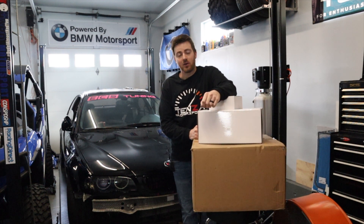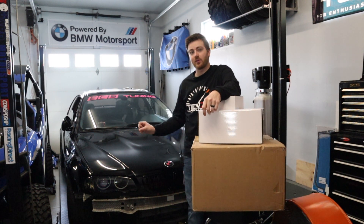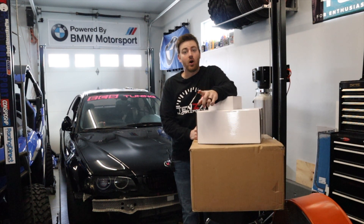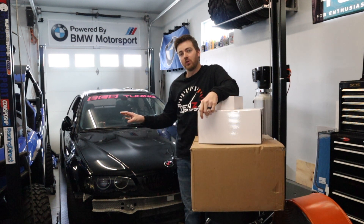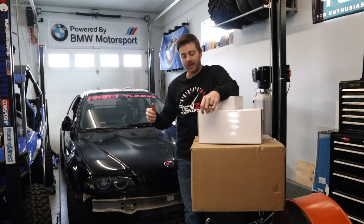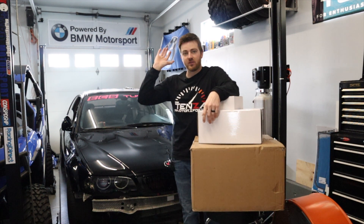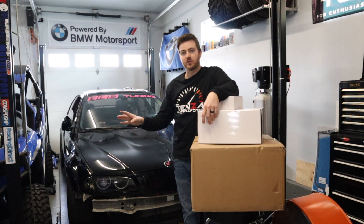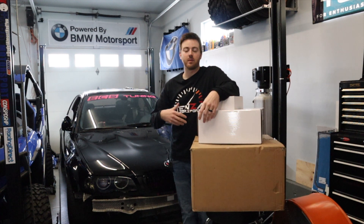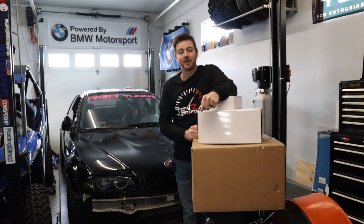Before we get into that, make sure you're subscribed to our channel and following us on Instagram at tenza_underscore_motorsports, and also following this car's Instagram at nikki_underscore_nightmare46. All of that will be linked in the description below. Also in the description, check out the build list for this car and the 330 CI build list — every single upgrade is on there in a Google Doc, including things that didn't make it onto a video.